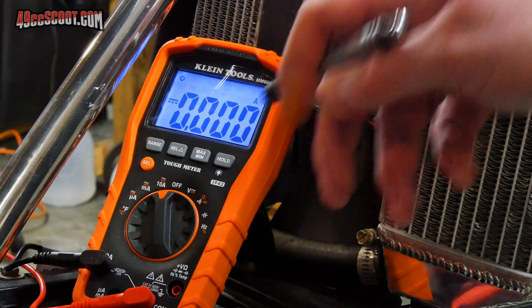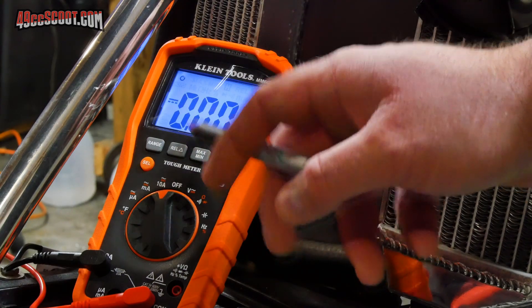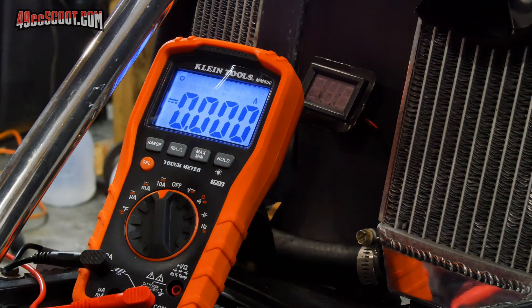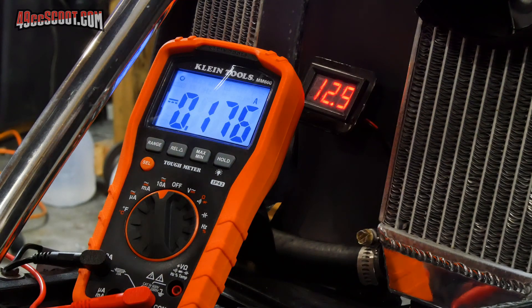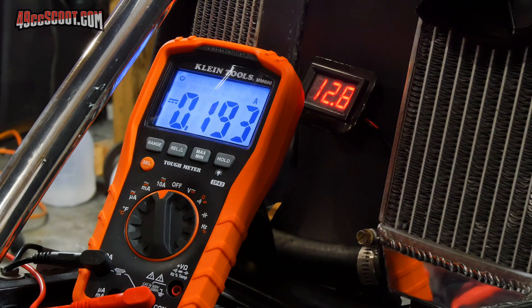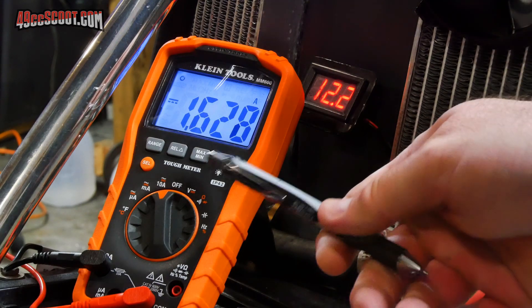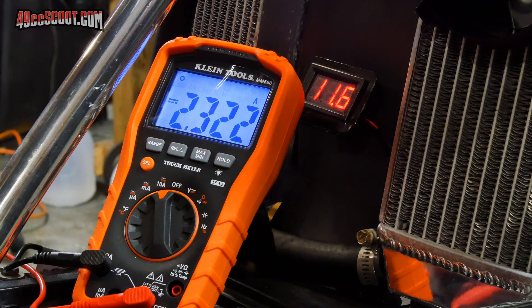Now I'm going to turn my key on and see what kind of amps it draws with just the key on, then turn on my parking light setup and my headlight low and high. Starting with key on — the bare minimum this scooter will use — I've got 0.18 amps and 12.9 volts. With the parking light function, which is just the taillight, that goes up to 0.194 amps and 12.8 volts. For my low beam headlight, 1.63 amps and 12.2 volts, and then for the high beam, 2.322 amps and 11.6 volts.